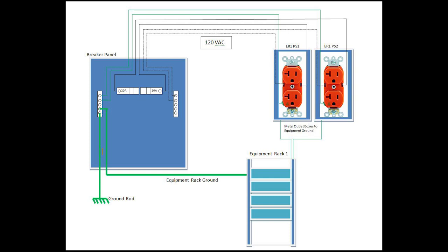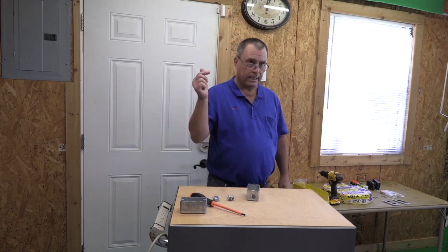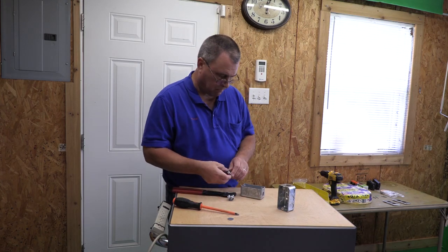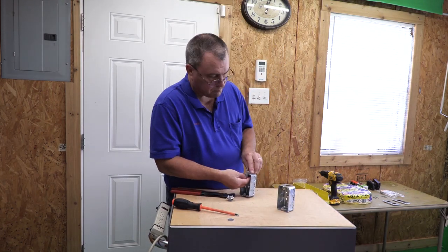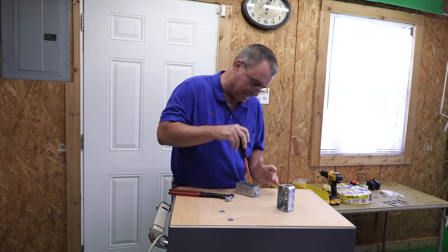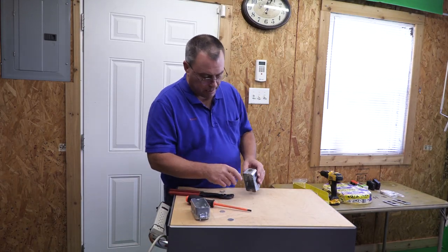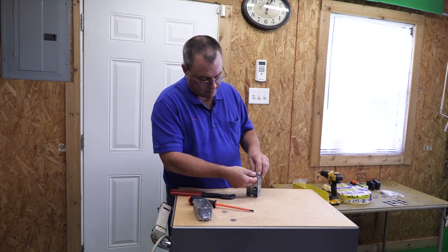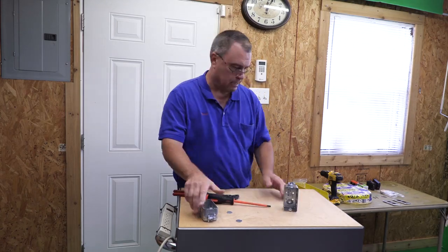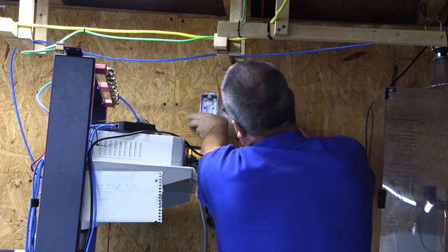Okay, so let's get started. To start, I'm installing the 3/8 inch flex adapters on the metal outlet boxes. The flex adapters serve two purposes: first, it clamps the wires and prevents them from pulling out of the metal boxes; and second, it protects the wires from being cut by the sharp edges of the metal box knockouts. Now I'm mounting the metal boxes to the lab wall using two wood screws.